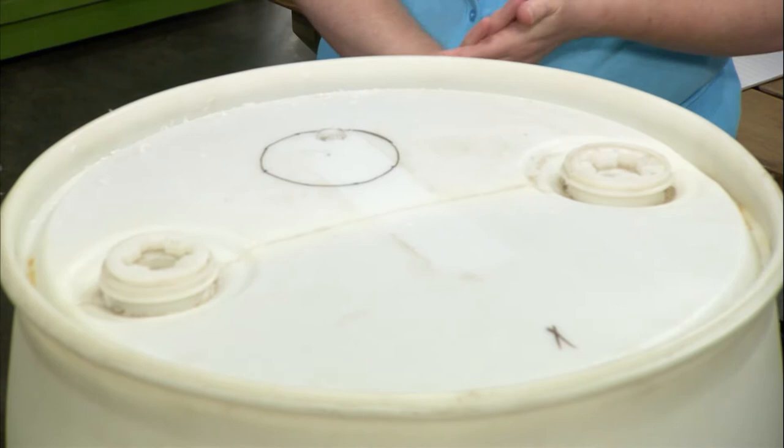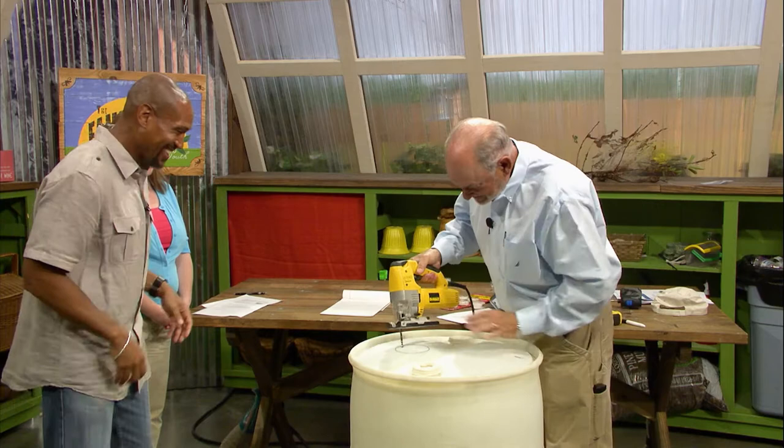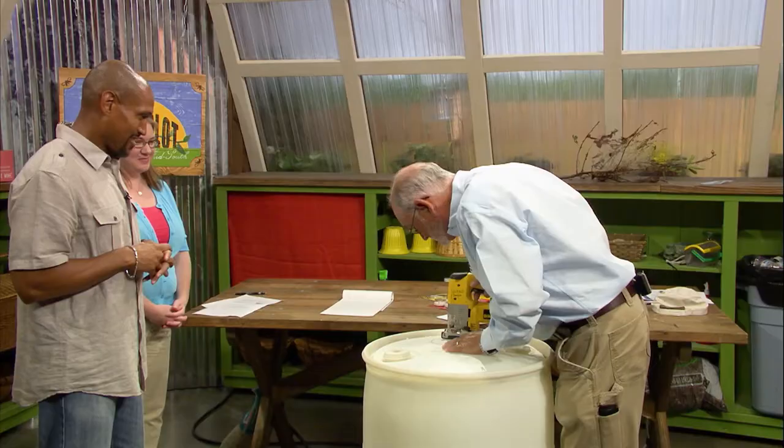If you wanna cut our hole, I think we're ready. We got power. I'm probably gonna turn it around here, and I'm gonna put my glasses on — for safety — and I can actually see now.